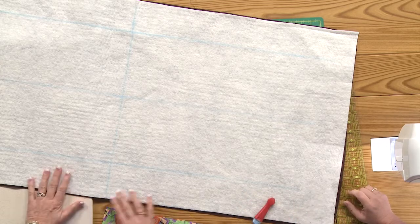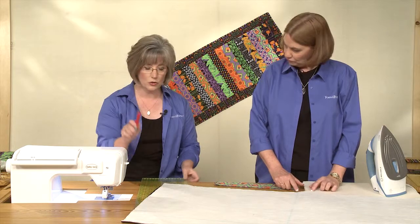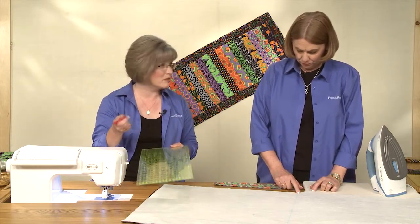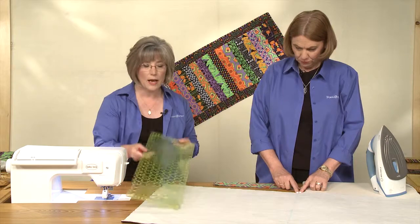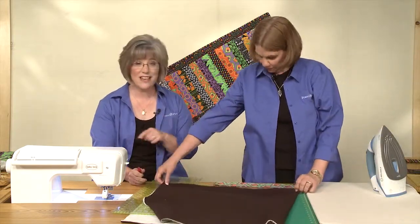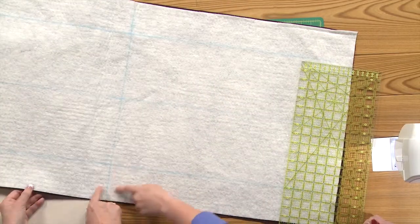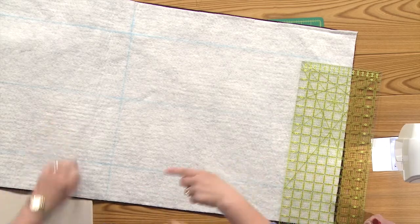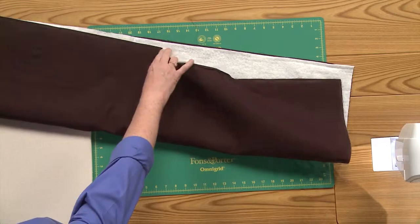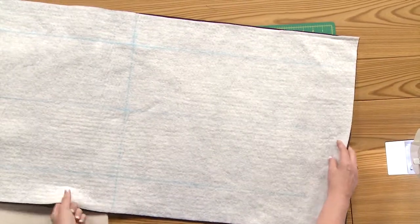You'll also notice that we have some lines on the batting. What we did is take a chalk liner, or whatever your favorite marking tool is, and a long ruler. We folded the batting, found the center and marked down the center there, then found the other center in the long direction. You can put a pin in or you can measure — just follow the directions in the pattern. There are great diagrams in there; quilters are visual learners so look at the diagrams.